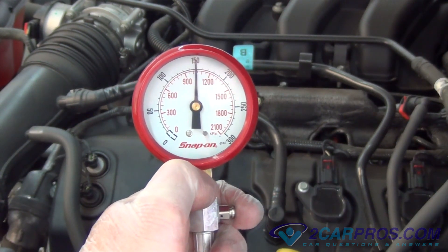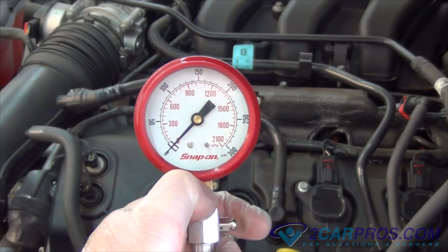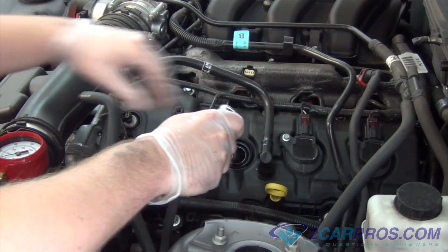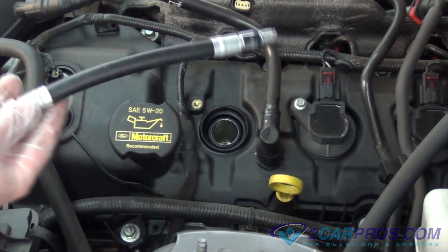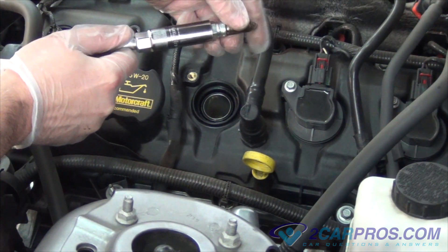Once the reading is obtained, the pressure release valve on the side of the gauge will return the gauge to normal. Next, we're going to remove the gauge extension from the spark plug hole, replace the spark plug to proper factory torque specification, and then reinstall the ignition coil mounting bolt and reconnect the wiring.